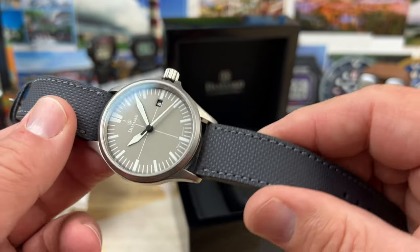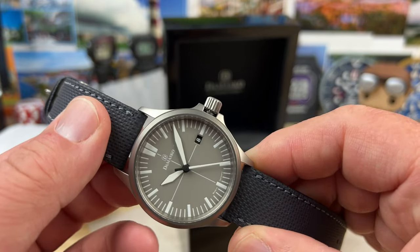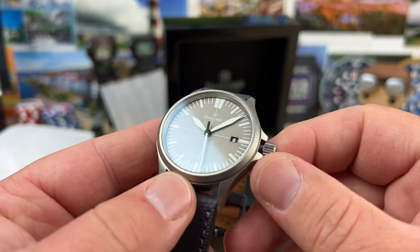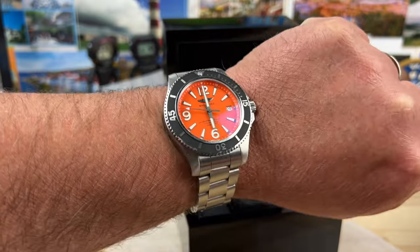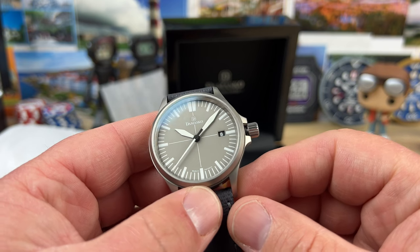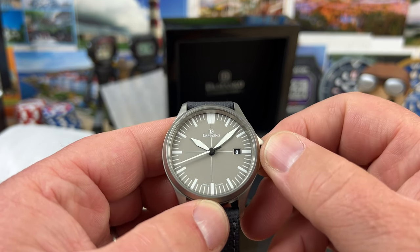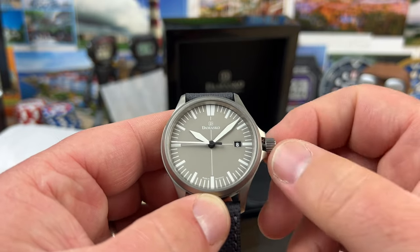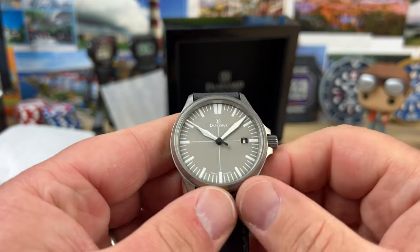I could see this being a watch for young professionals and watch enthusiasts who are ready to have something that's more everyday and regular. I wear a lot of bold watches with bold colors, and this one — I don't want to say it's boring, because it's not boring at all. There's a deep track dial with a lot going on, like the in-house movement and the steels they use.